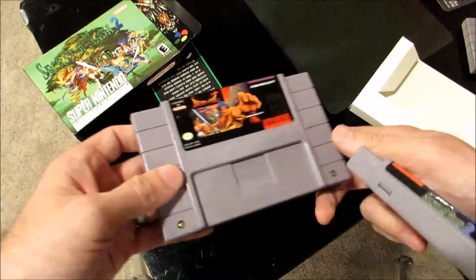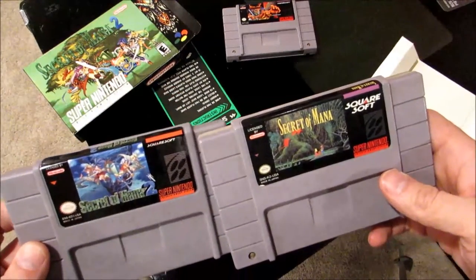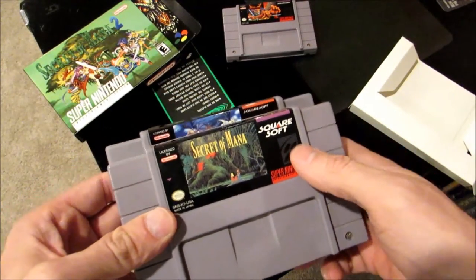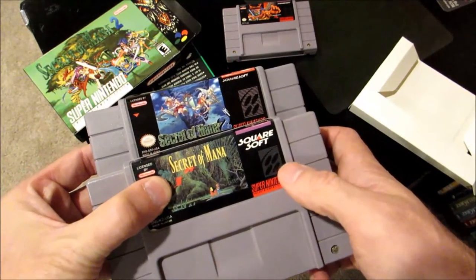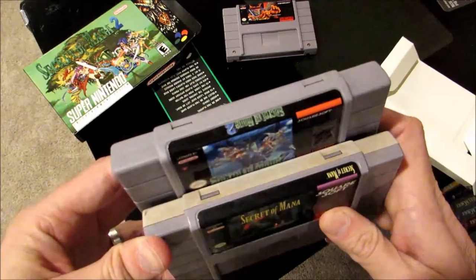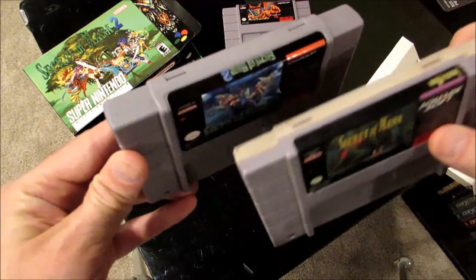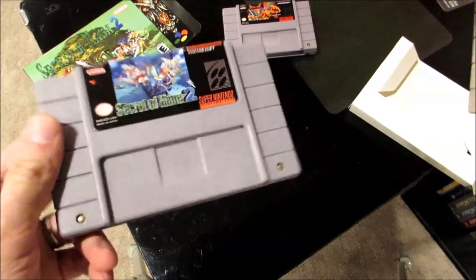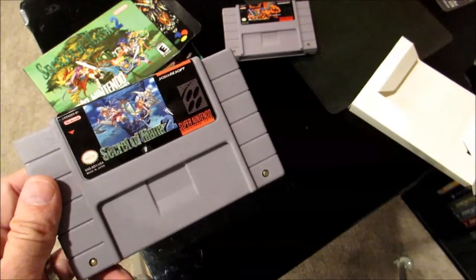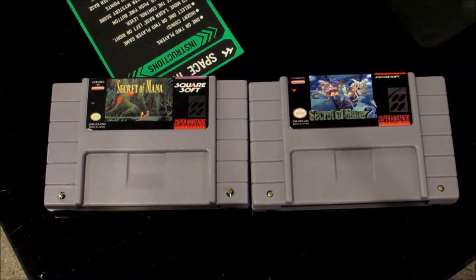I'll even compare it to the original Secret of Mana. That one also has the purple bar, the different larger Squaresoft logo, and the gray Super Nintendo logo is a little bit lighter. I really don't care for that Secret of Mana 2 title treatment — it looks like Microsoft Word Art or something. So the next thing I'm going to do is open up the Secret of Mana 2 cartridge to take a look inside. On the left I have an original Secret of Mana cartridge and on the right is Secret of Mana 2 — I'm going to open both up side by side.